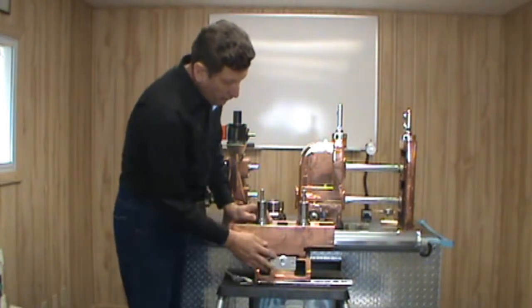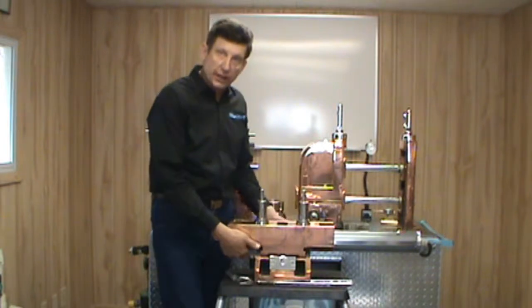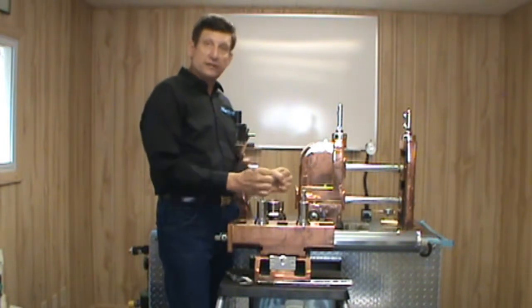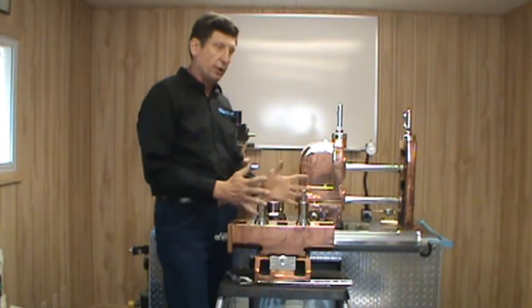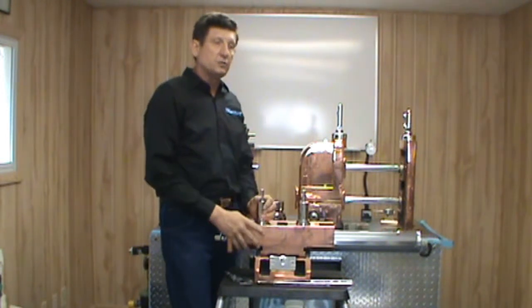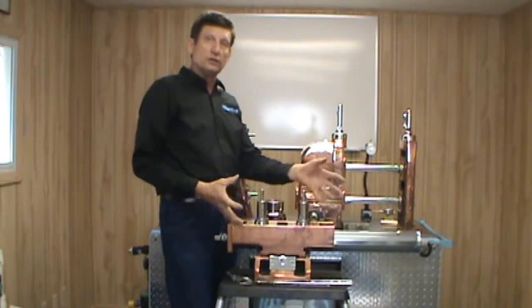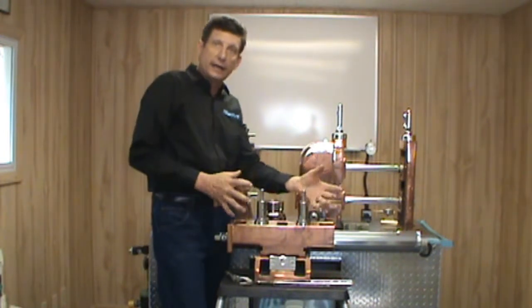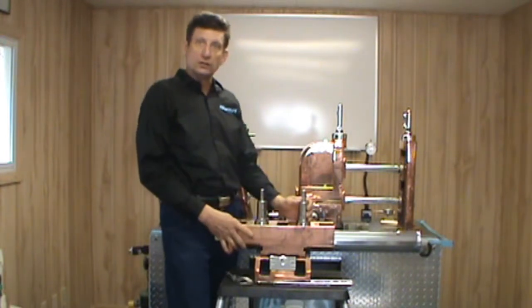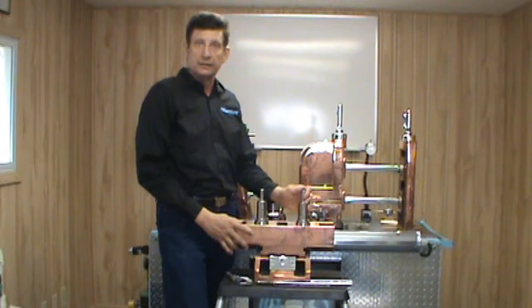Then of course we have the foundation. If we have an adjustable foundation, this particular model has it on a sled. Some have a sleeve and post design, and some simply have slots with a little lead screw on the bottom. Whichever the case, make sure the foundation is good and solid. Is the up-and-down adjustment nice and smooth? Does it hold the side roll pass from rocking and leaning into the work when the mill is jogged or run? We want to make sure everything is held nice and tight.